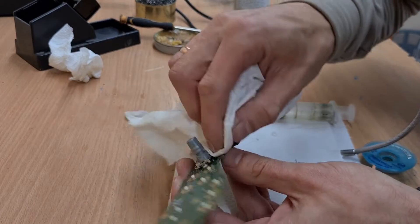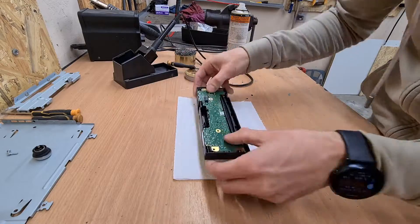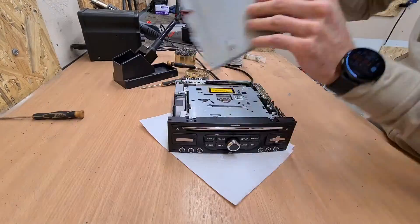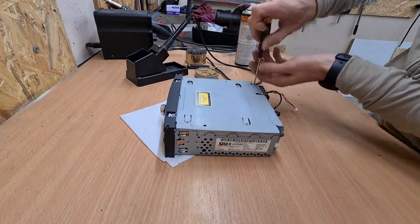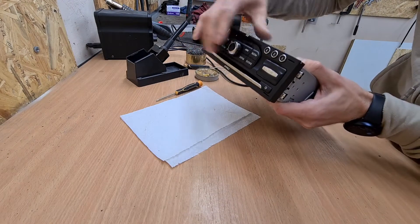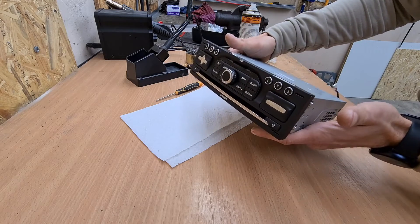The encoder is back in place. Let's assemble it all back together and test if it works. The head unit is assembled back together — the rotary switcher moves freely with no stiction, and the push button also works. Doing good mechanically. Let's put it back in the car and test.